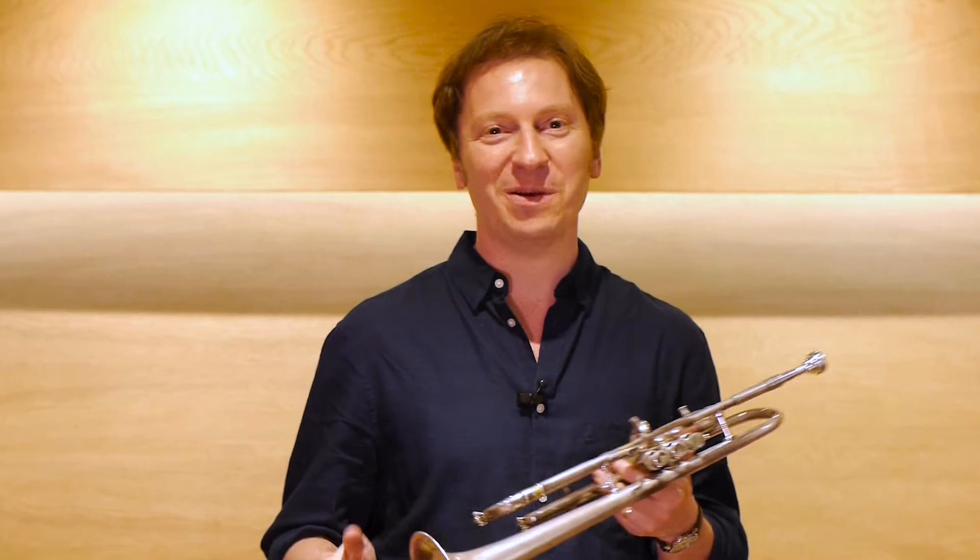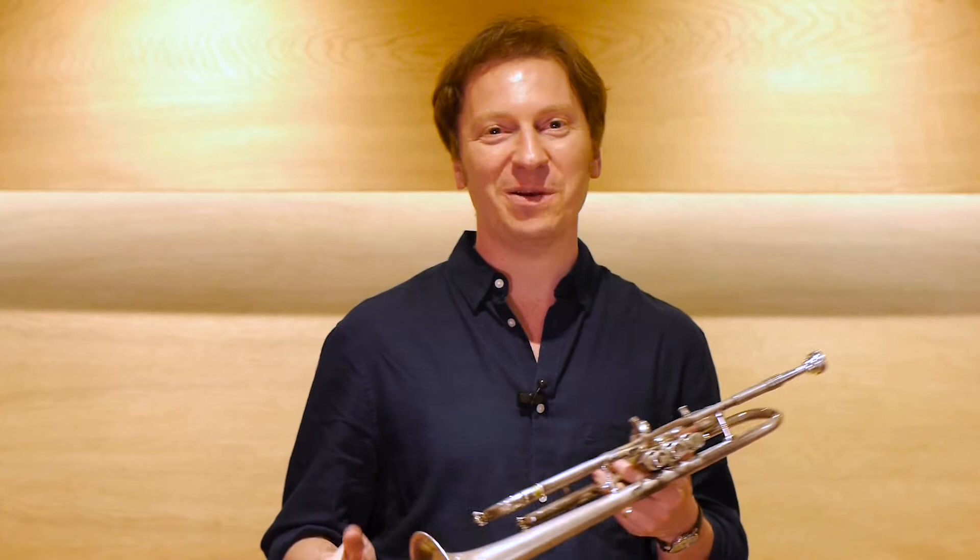I get called to play difficult things quite often. When other trumpet players don't want to play it, I get the call. So what I've been doing in the last few years is trying to work on a method which makes the physical approach to playing the trumpet as easy as possible.